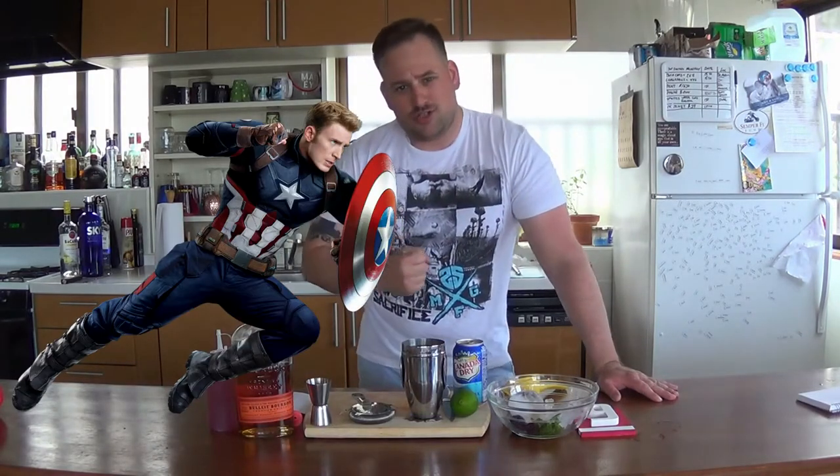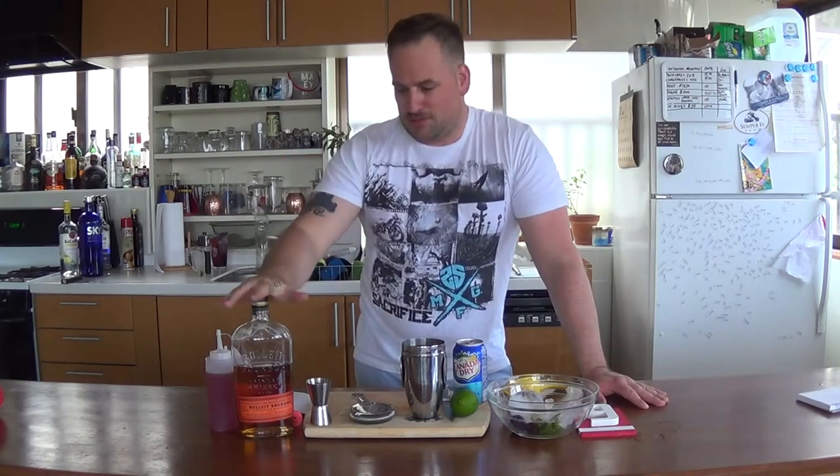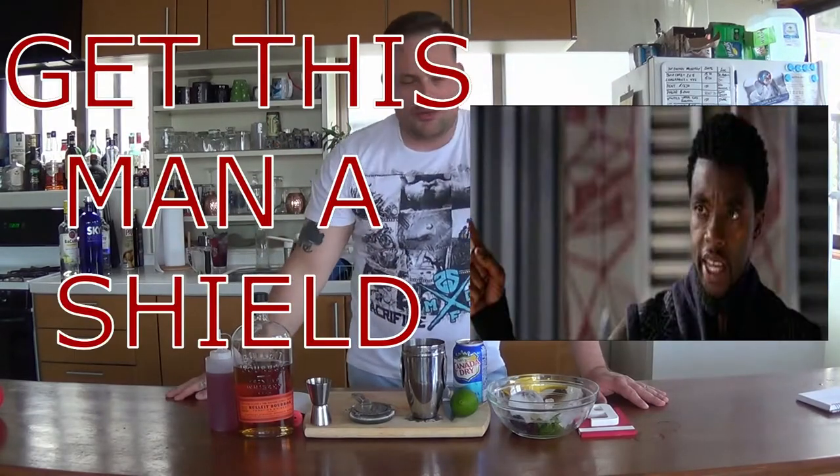Like Captain America has the shield made out of Vibranium — I use an American bourbon, which is going to tie in with the movie for you nerds like me out there. You're going to appreciate this cocktail, especially if you're a bourbon drinker. If you like bourbon, you're going to like this fucking cocktail.